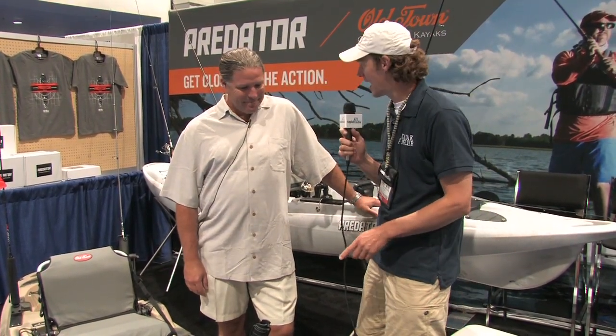We've seen these here at Kayak Angler because you guys sent us one ahead and we had to keep it hidden — that was the 13 — but I haven't seen the MX. Tell me about it, and what the differences might be.